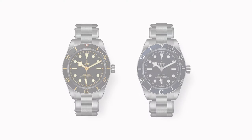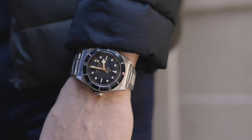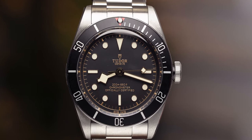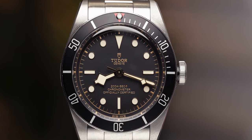When looking at the Black Bay 58 you have a couple of colors to choose between, but my personal favorite — and Drew's personal favorite — is the black dial. The price of this model comes in at £3,280. Tudor does incrementally put the price up each year, as does every brand in the industry, so that price is as of today when we're posting this video.